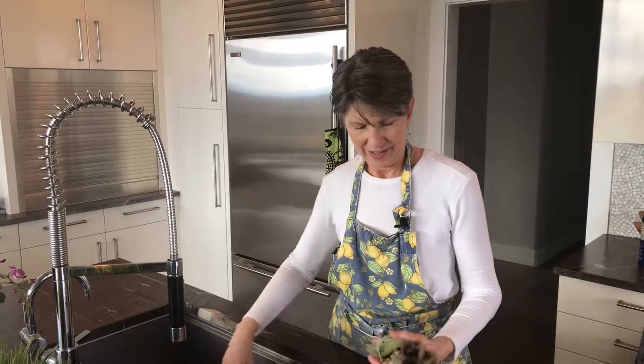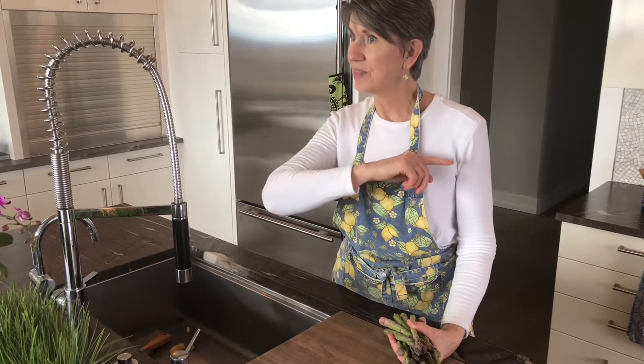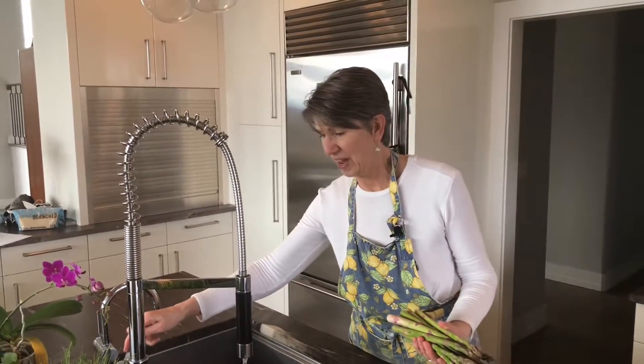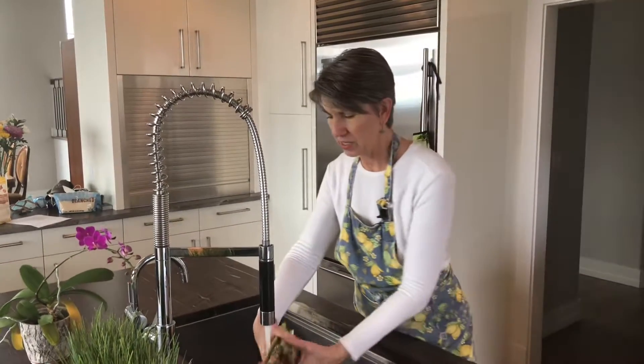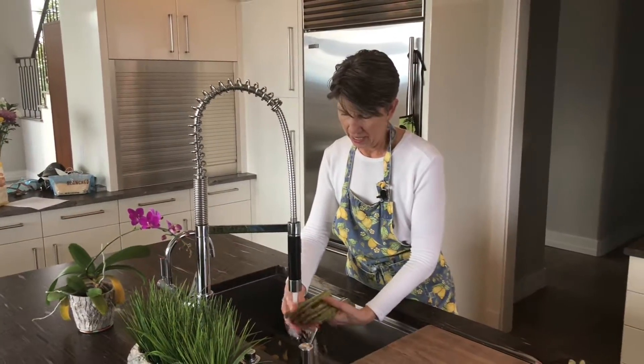So let's start with asparagus. I love asparagus. I remember when I was a kid, my mother would send me out to gather asparagus along the ditches, and it was a job I loved to do. Nowadays we pay five, six, seven dollars a pound, but it is worth it. We're going to prepare it deliciously, so it will be worth every penny.